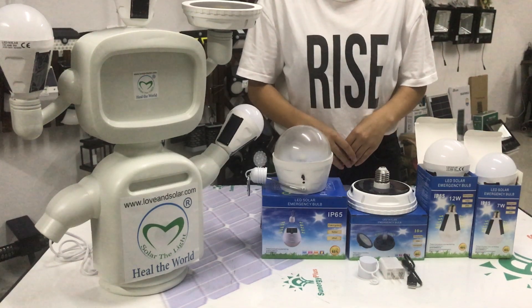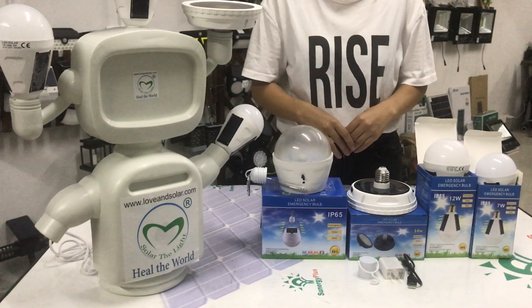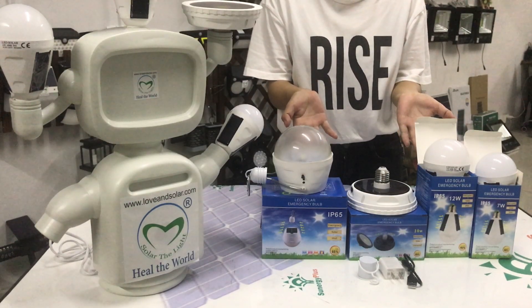Hi friends, welcome to Love and Solar Company. Today I want to share a new product with you — our AC-DC solar emergency pump.